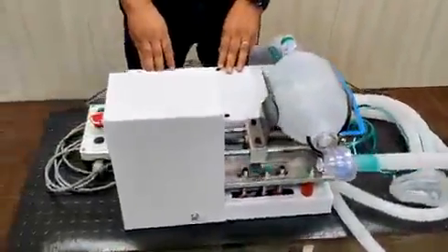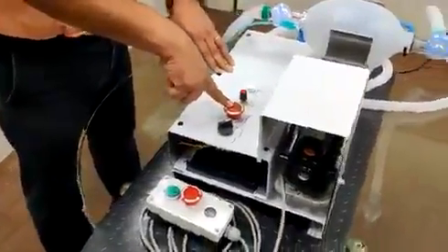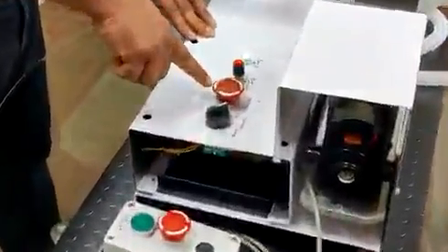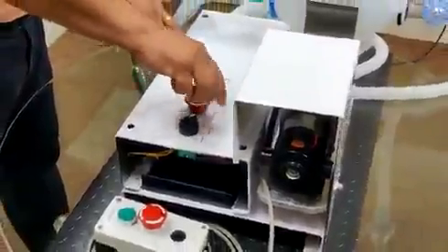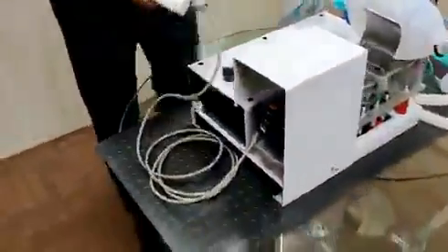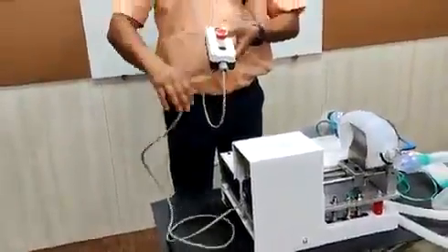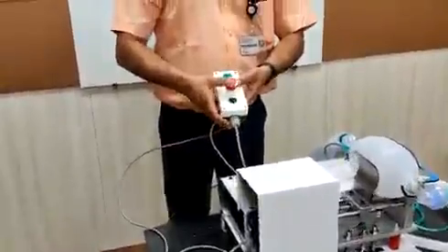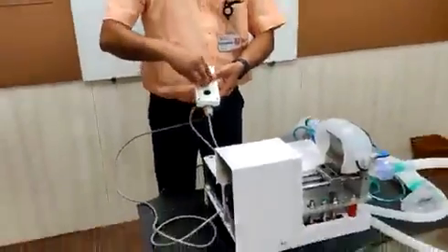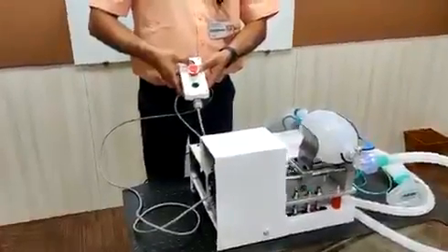We have provided an emergency stop button and a pendant as well. There is also a doctor's call button for ease of the patient.